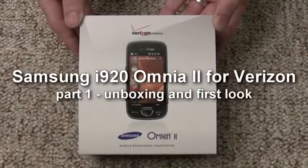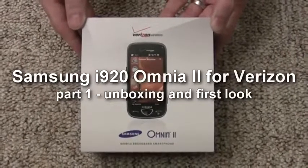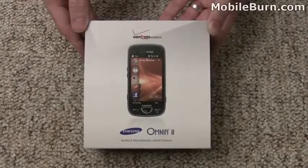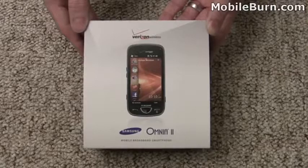This is Michael Orle of MobileBurn.com, and today I have with me the Samsung SCH-I920, the Omnia II for Verizon Wireless. This is a Windows Mobile 6.5 device that features Samsung's TouchWiz 2.0 user interface.